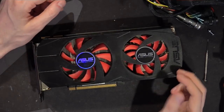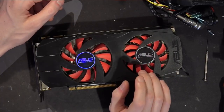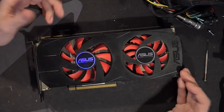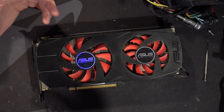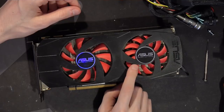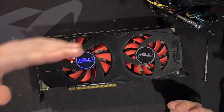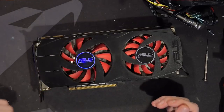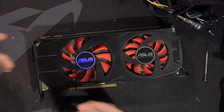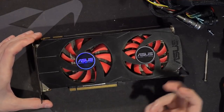Hey guys, BuildZoid here, and today we're going to be taking a look at this old piece of junk — it is literally junk. The way I ended up with this card is one of my friends was cleaning up, and he has a hardware hoarding habit. It's just a general condition of many overclockers. He had this thing lying around, it's not working, and he was like, 'BuildZoid, you want this?' I said sure — it's a free GPU, and it's a non-reference free GPU, which immediately makes it far more interesting. Non-reference cards are interesting because you get to see some creativity in the designs.